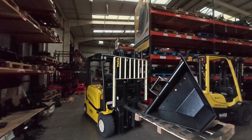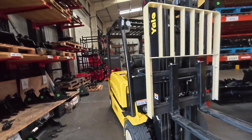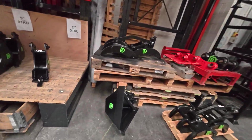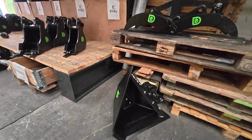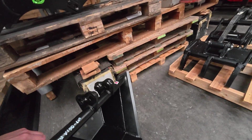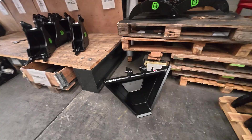We can build these for any size of excavator. In fact, there's another one here waiting to go out. This one is for a one to one-and-a-half tonne size excavator — exactly the same deal, and you can still see the drainage holes here in the back.